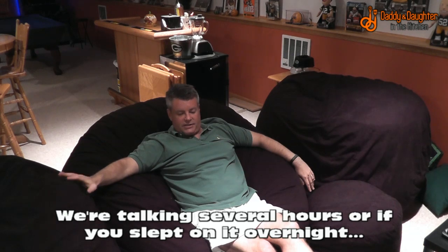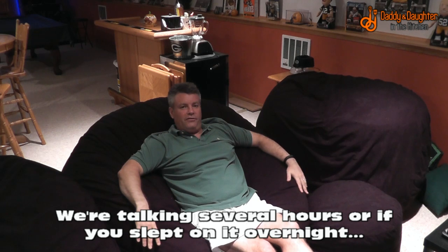They do kind of compress, so if I sat on this for a while it's going to hold that shape and almost feel a little bit flat. You're going to need to fluff them up periodically. But on the whole, I've been immensely satisfied with them — it really is pretty comfy to sit down and watch a football game or play some video games.